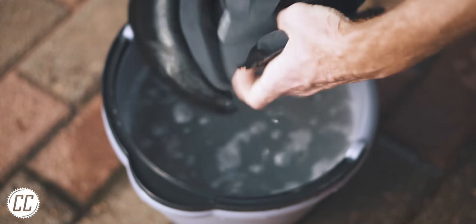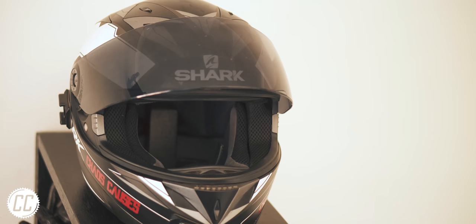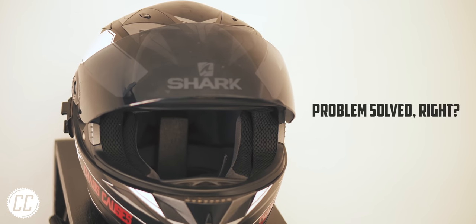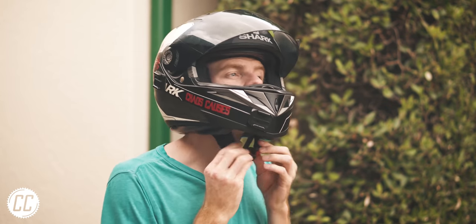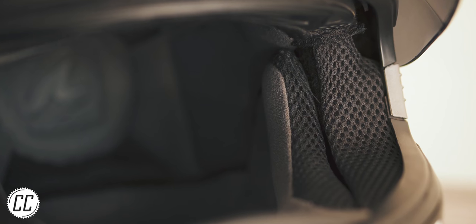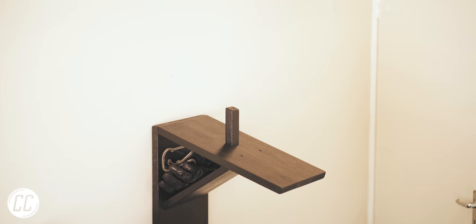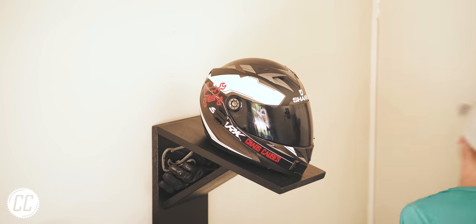I hadn't really thought about it until I decided to clean my helmet the old-fashioned way a few years back. The color of the water made me realize just how dirty helmets get. Although my helmet smelled good and had fewer germs, it didn't fit as snugly as before. The padding felt like it had lost some of its will to live, and as a result I've never washed it again, in fear that it would damage the foam even further.